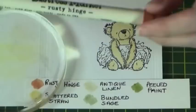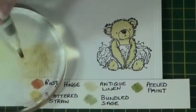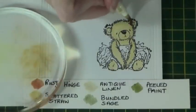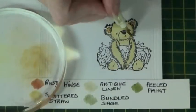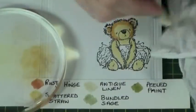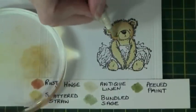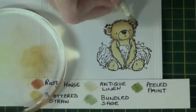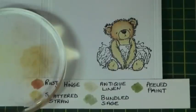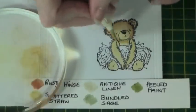Clean my brush off and then put some Rusty Hinge using the brush marker end onto my acrylic block. Blend it in with my water brush pen. Colour in the inside of the ears and around the outside edge of the face. I then clean off my brush and blend into the original colour to get a softer look.